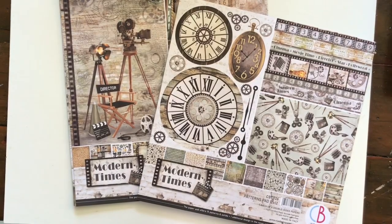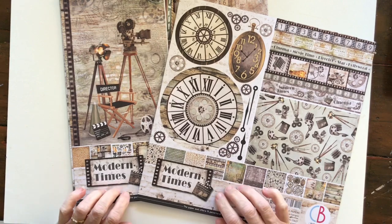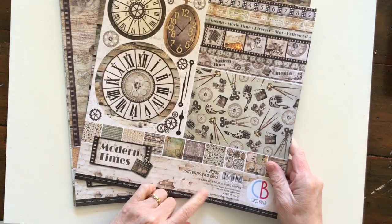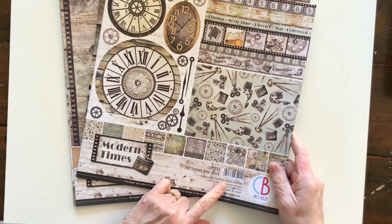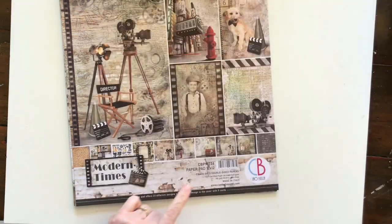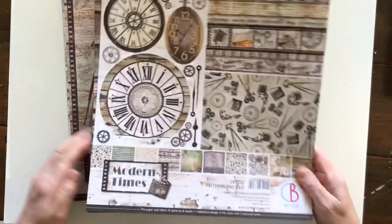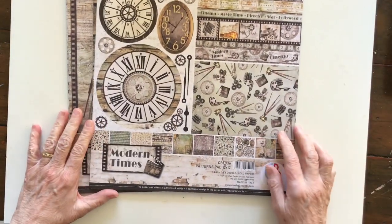Hi everyone, welcome back. Today I'm showing you through these two paper packs — they're both called Modern Times. This is the patterns paper pack and it has got eight double-sided papers in it, and this is the actual paper pad which has got 12 double-sided papers. So I thought we'd take a look.